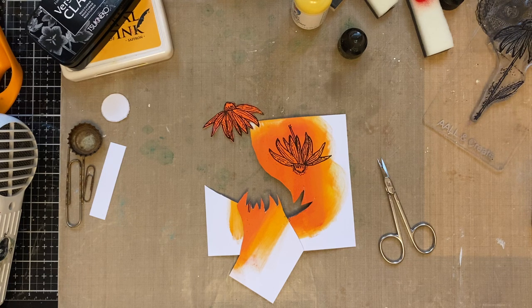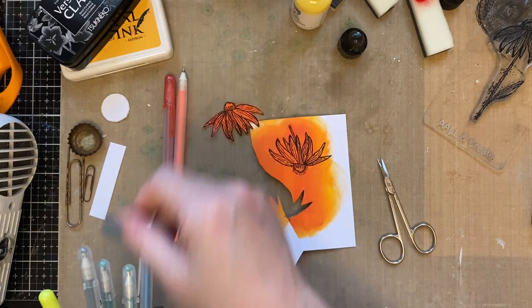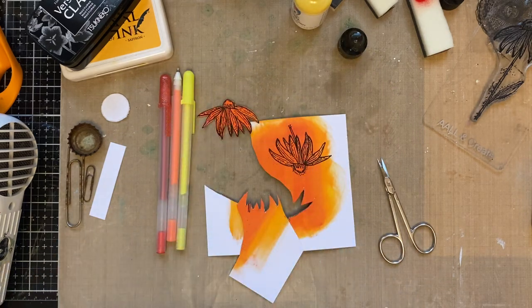We have got some gel pens! I've pulled them all out and they're in a bit of a mess, but we have got some in orange, red and yellow — which is quite nice. We'll use them — why not use them when we can?